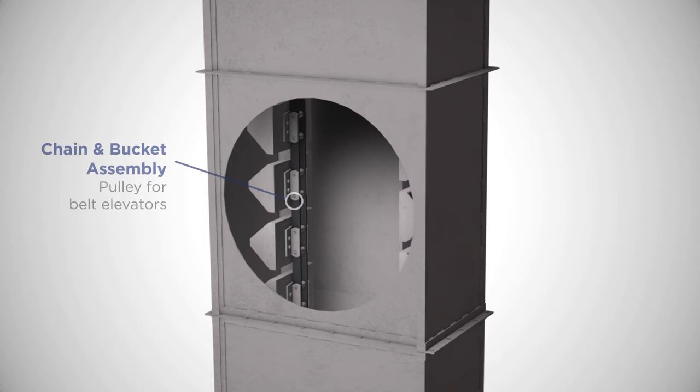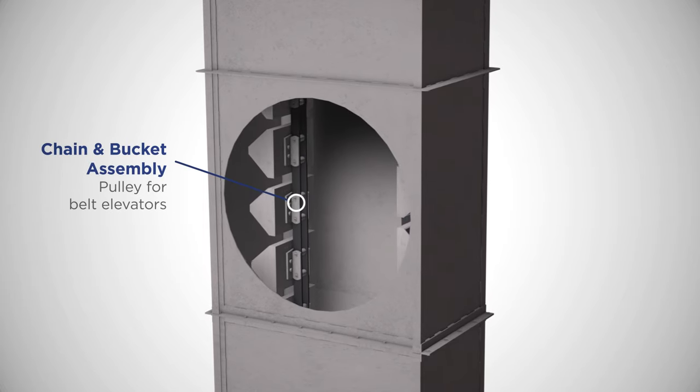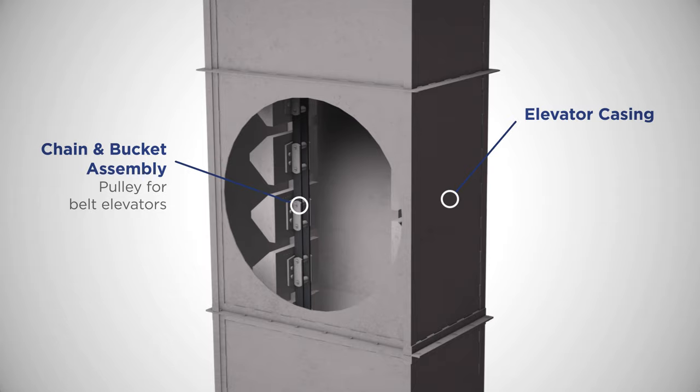Bucket elevators are available in either belt or chain, and our buckets are available in a variety of materials. The elevator features a steel casing with reinforced integral-formed corners for a self-supporting, free-standing piece of equipment.